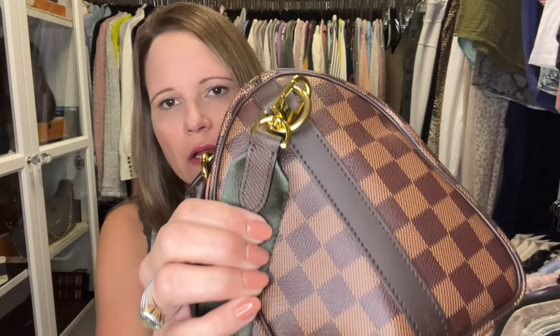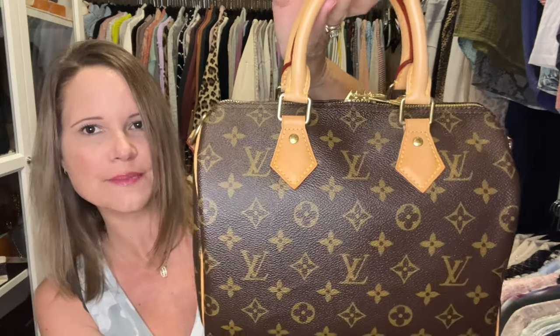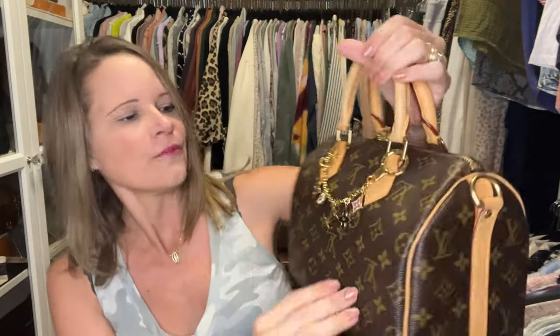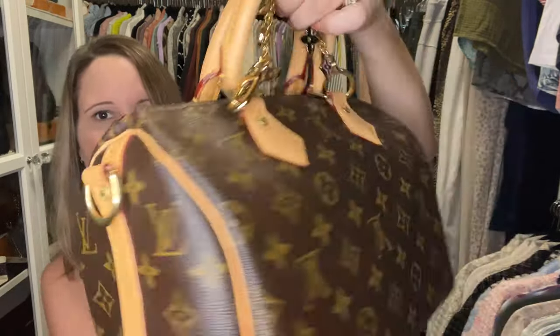This is just a gorgeous, gorgeous color combo — it's fantabulous. I have one bag left: my speedy monogram bandolier, which I have sitting in my closet backwards because I'm trying to tan the front — the back clasp got darker from sitting in my closet.